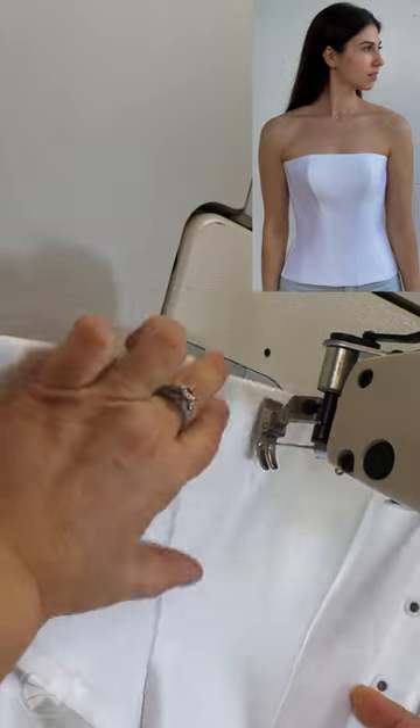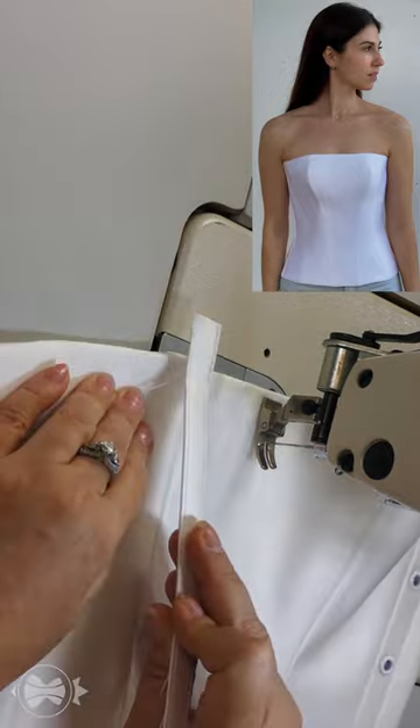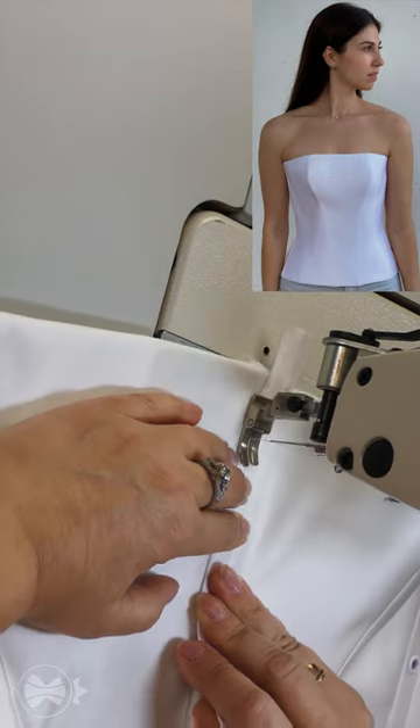I take the corset and put the side seam in front of me. I take the bone processed with a fabric, put it on, and start sewing.